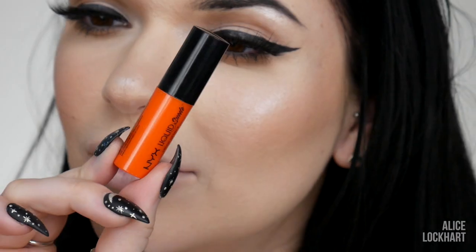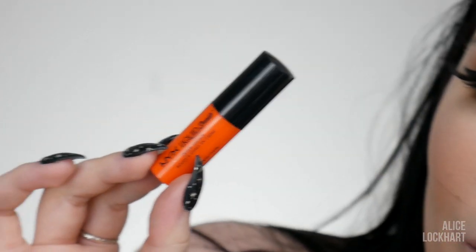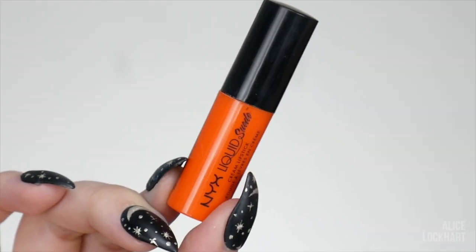It's so bright it doesn't even look real. I can't! All right, next up we're going to do the true bright orange — like traffic cone orange. This one's Orange County. I used to live in Orange County, actually.